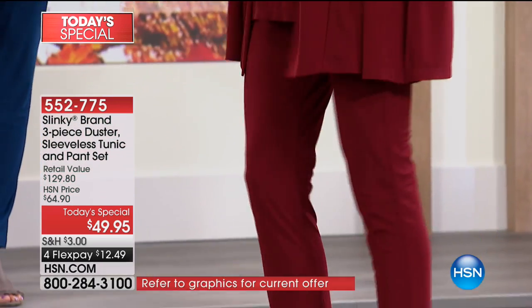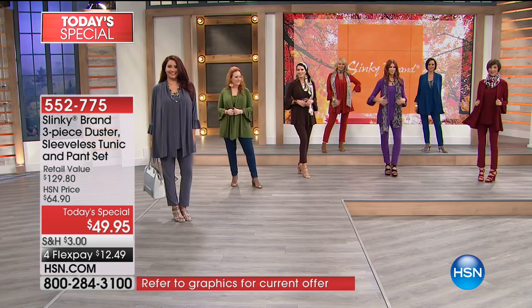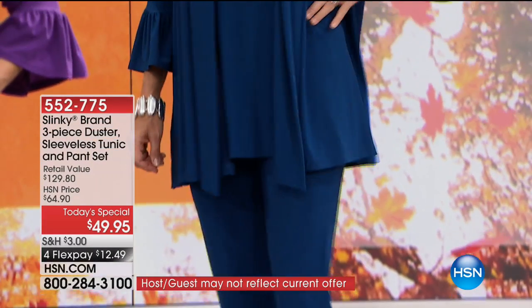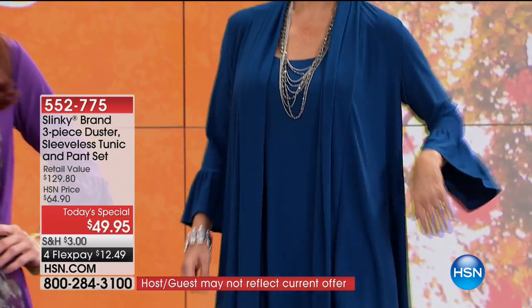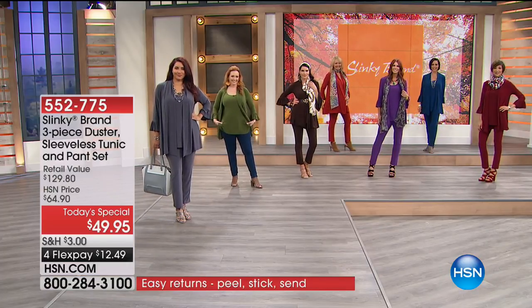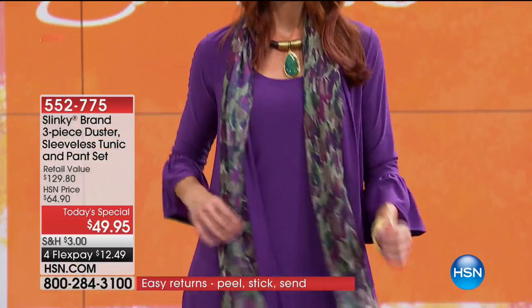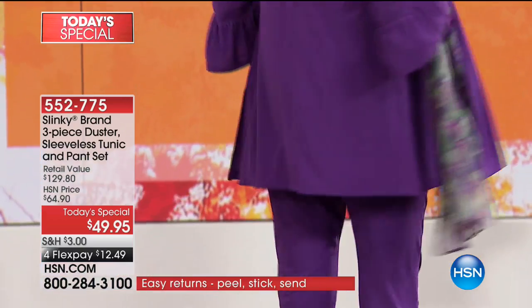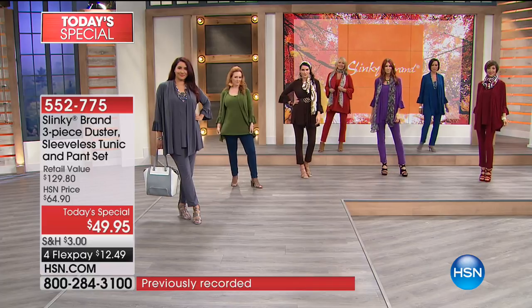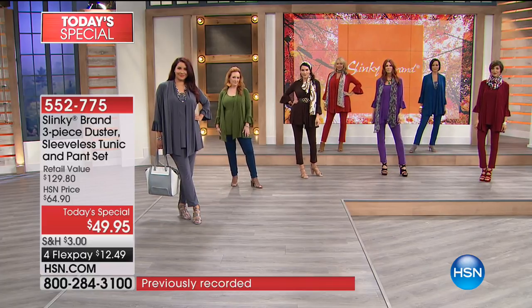The sleeveless tunic provides great coverage in that area. You don't have to be afraid to take your jacket off — whether you're bending, stretching, or entertaining, you're still covered. The skinny pant, which is part of the set, is the slinky version of a legging but it tapers in. It doesn't cling. It makes your legs look longer, leaner. You look taller and inches thinner.